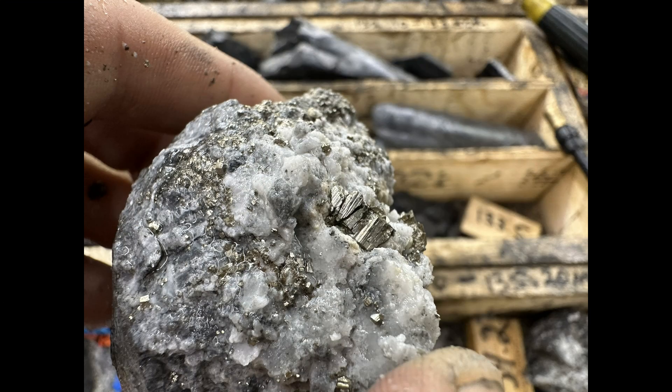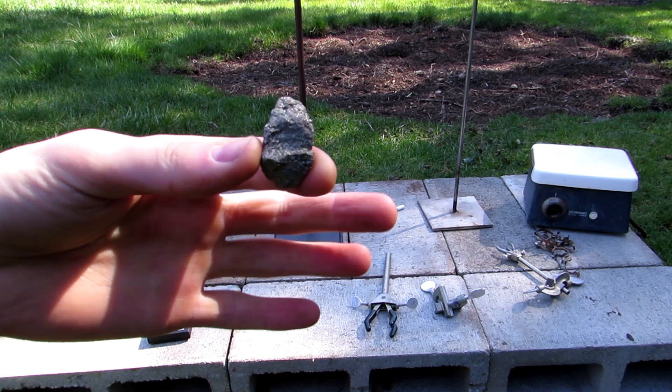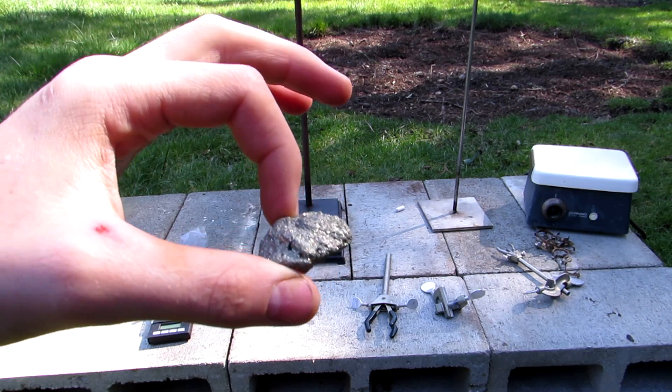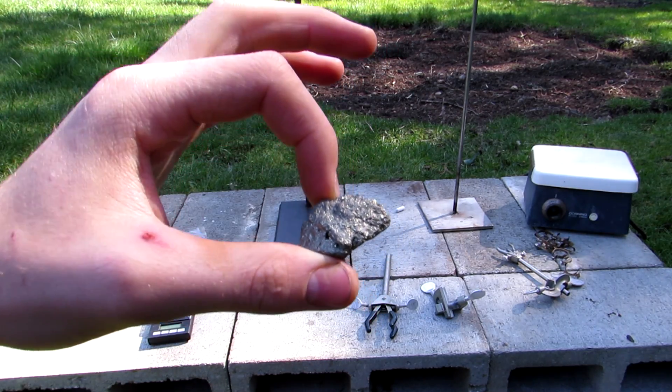Iron pyrite can be found in some rocks, however it is generally not found exposed to the atmosphere as it weathers relatively quickly. Although you can head out and search for some pyrite in rocks yourself, it is also commonly sold in gift shops, so you can just buy some if you prefer.